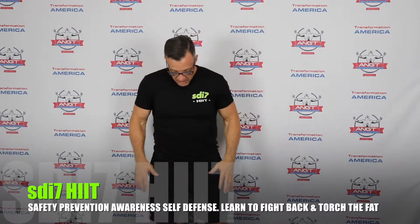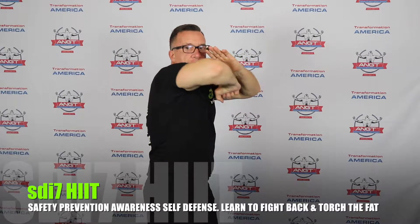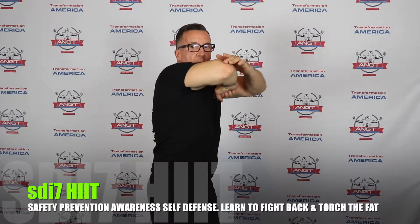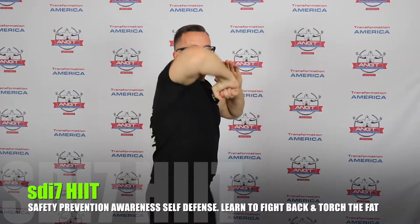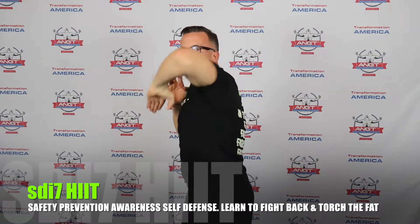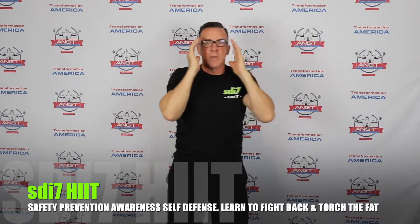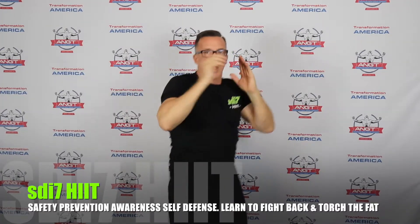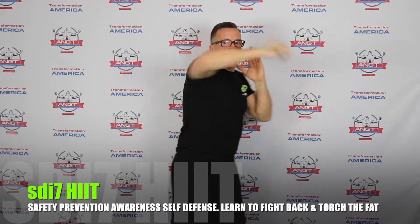The direct elbow strike: from neutral stance, step up with your right foot, come across with the whipping elbow first. Your elbow is right here — now drive it straight back into the nose area. Don't whip the elbow back; drive it straight in. So it's: whipping elbow, direct elbow, whipping elbow, direct elbow — one combination with two strikes, going for ten repetitions.